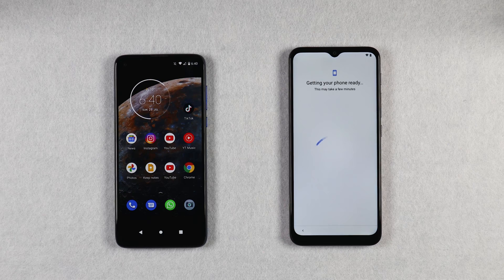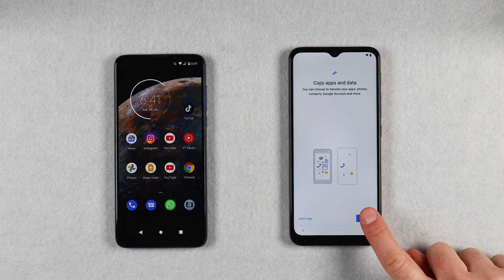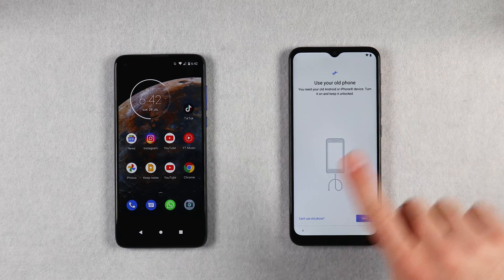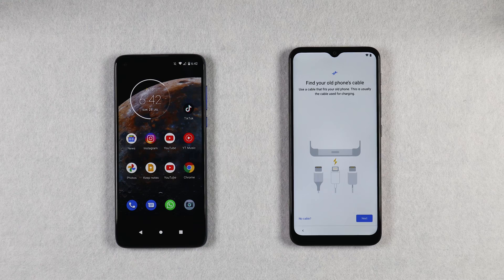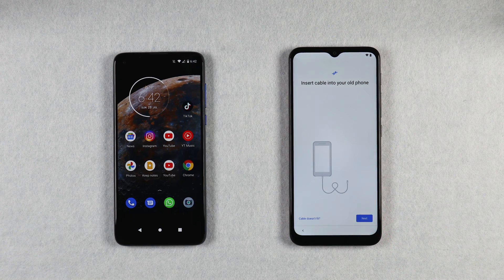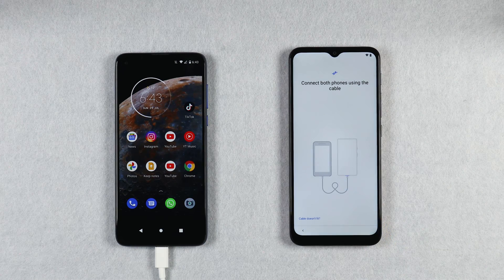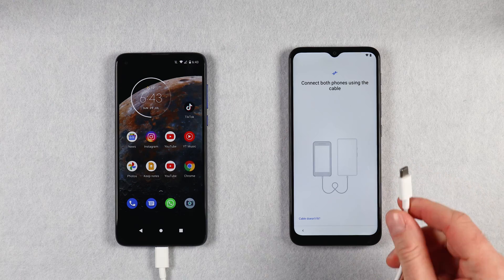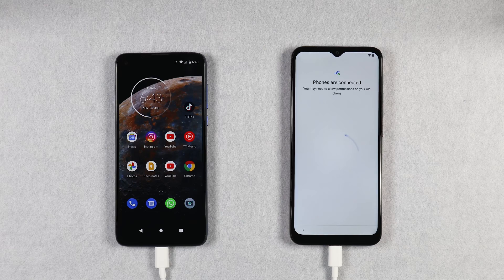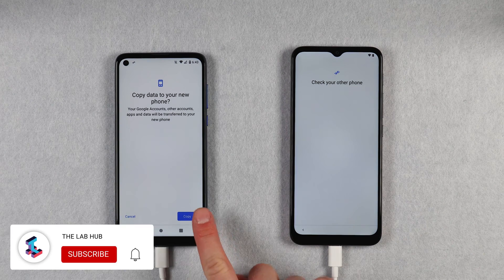Once you are connected to Wi-Fi it may take a few minutes, so give it some time. Then you will see a screen that says 'Copy apps and data' — tap on Next. After that you will be prompted to use your old phone, tap on Next. Then you will need to grab the USB cable and tap on Next. Insert the USB cable into your old phone, then tap on Next. Insert the other end of the USB cable into your new phone. You will see a screen asking if you want to copy your data across to your new phone — tap on Copy.